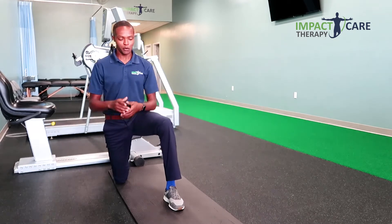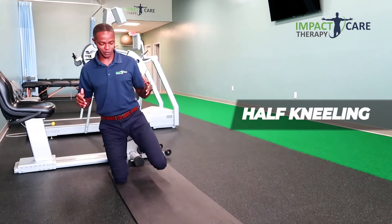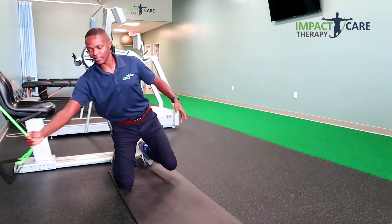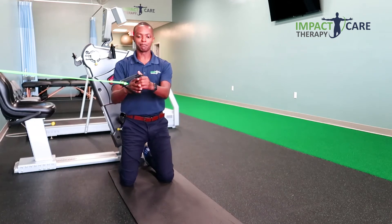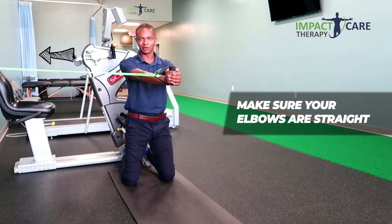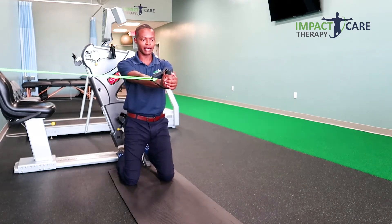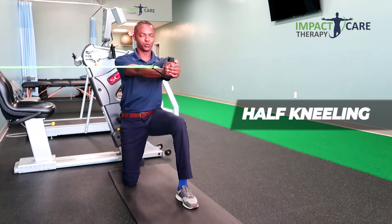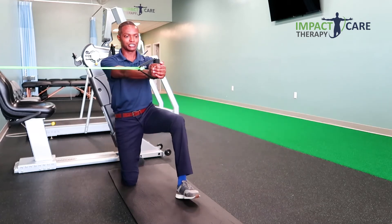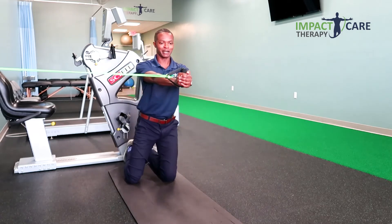Okay, so let's get started. We're going to get into a half kneeling position — this is where we have both knees on the ground. I'm going to take a band like this, pull it together, keep my elbows straight. Now this band is pulling me to the right side. I'm going to take one leg and put it forward into a half kneeling position, bring this foot down.